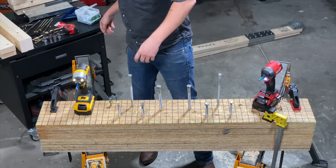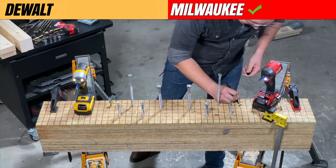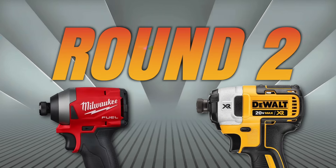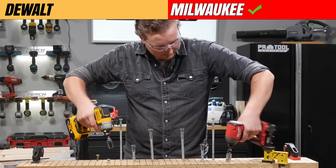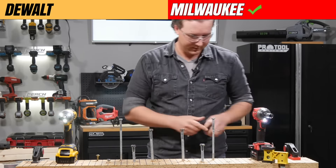All right, we got ourselves our first winner and we are going to be doing this pass/fail today. Okay, that's two for two.